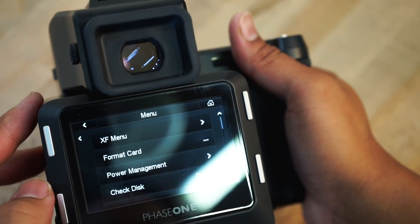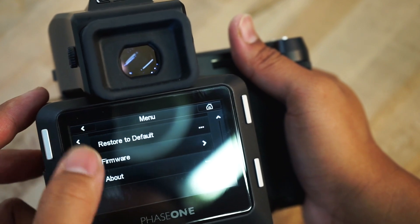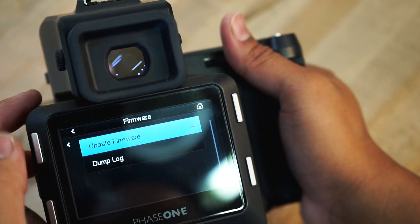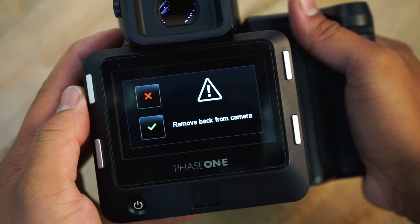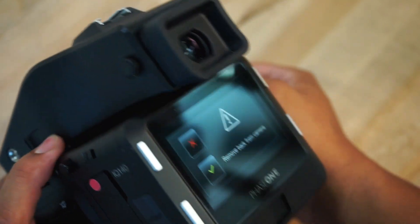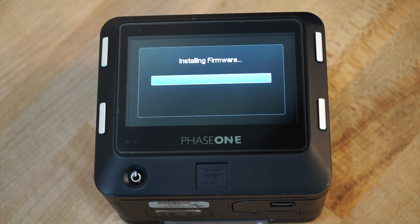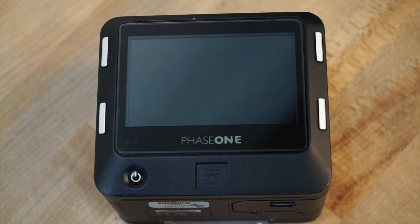If you are updating the back, go into the menu on the digital back and scroll down to Firmware. In this menu, select Update Firmware. Follow any prompts that you see on screen, including any prompt that instructs you to remove the digital back from the body. The update may take a few minutes. Once you are updated to the appropriate firmware version, you should be able to use one of the new firmware packages to bring your system up to speed.